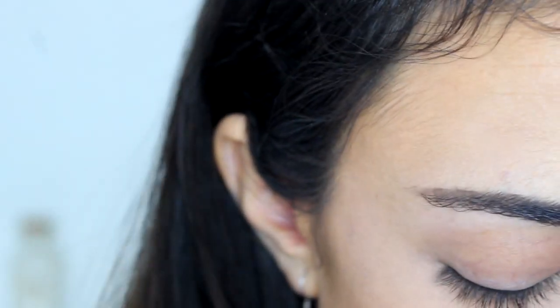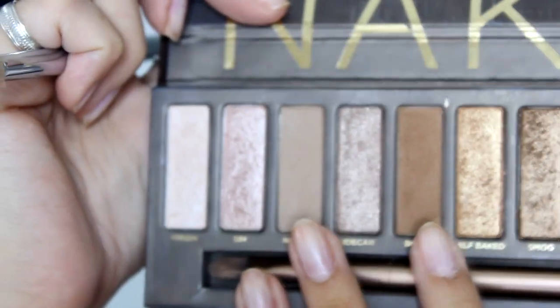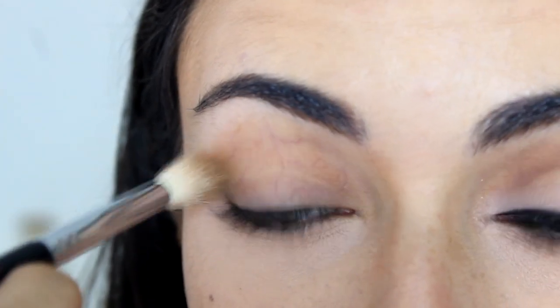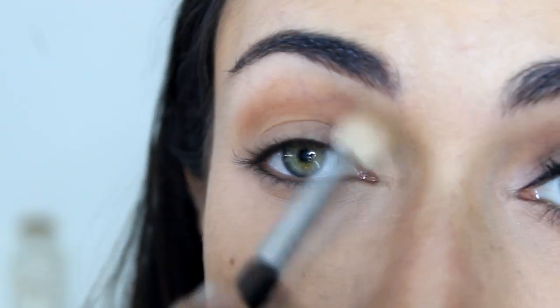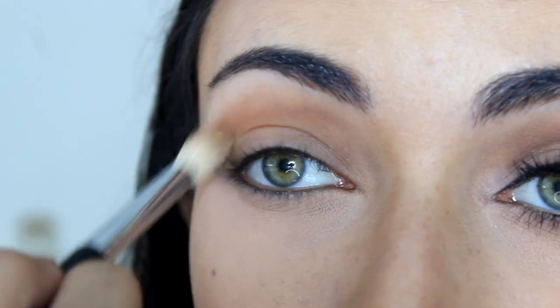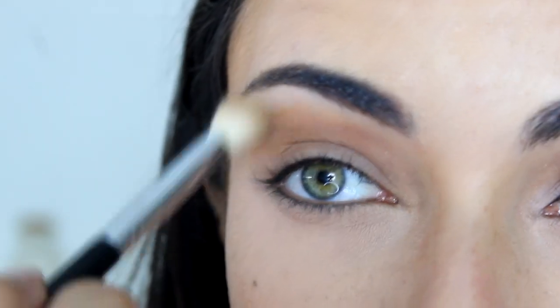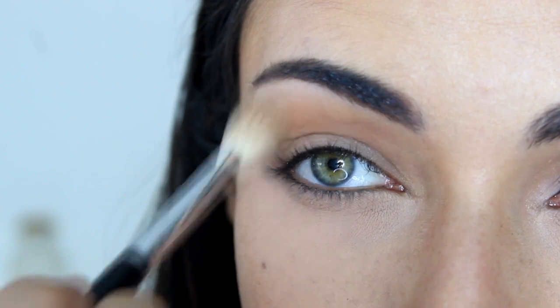Then I'm going to take my Sigma 835 blending brush and two colors from my Urban Decay Naked palette — the original one. I'm going to use Naked and Buck, mix them together, and apply that to my crease. Very lightly, from the outer corner all the way to the inner corner and swirl it around — that acts as my transition shade so everything applied on top will blend out more smoothly.